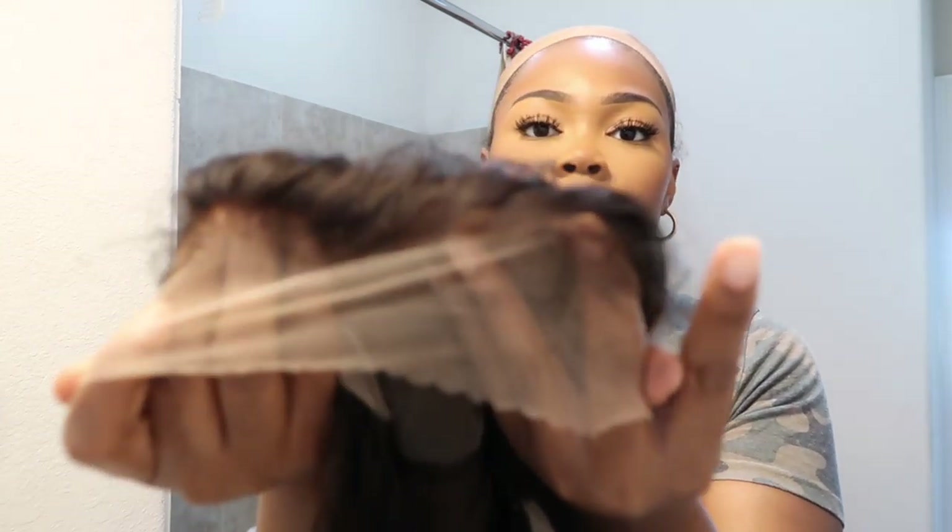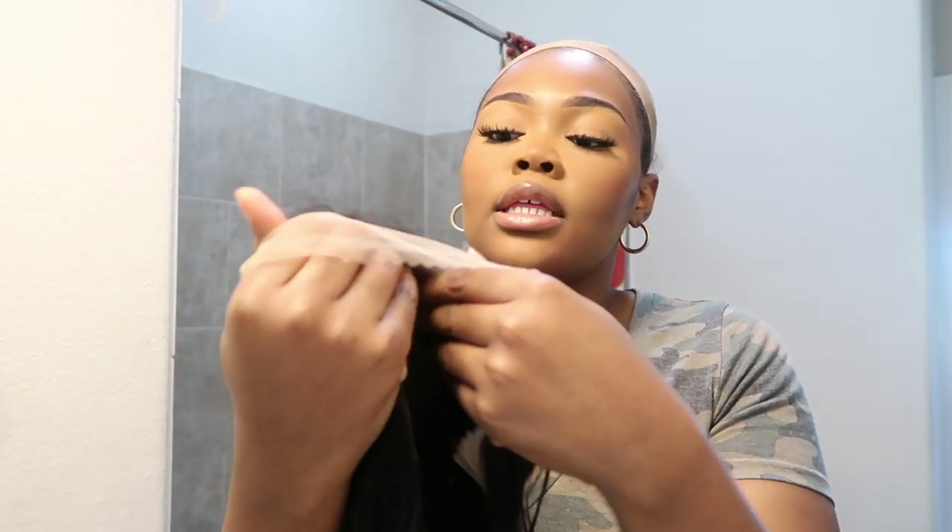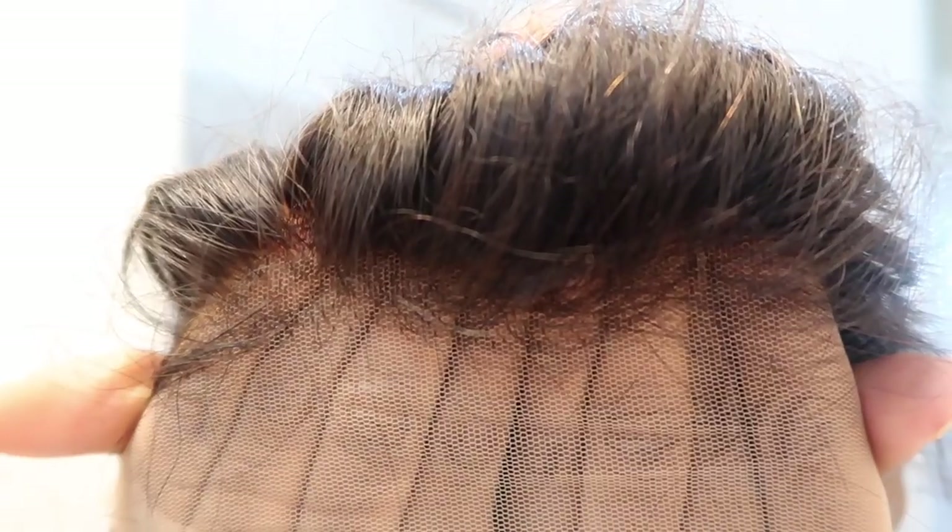When it comes to bleaching, I don't know if you guys can see this, but your girl did not do the best job — but it is what it is.